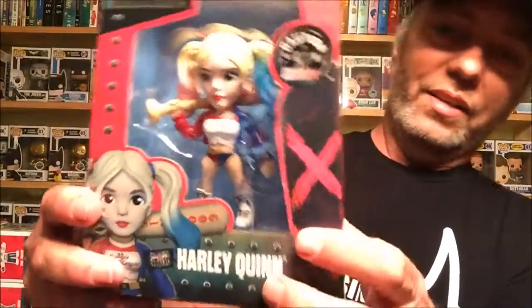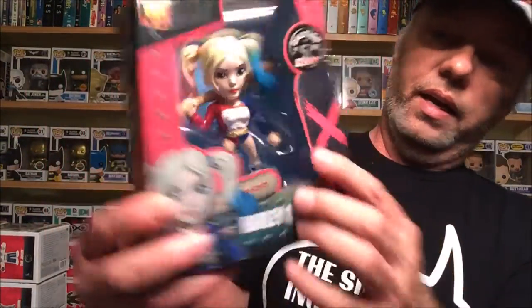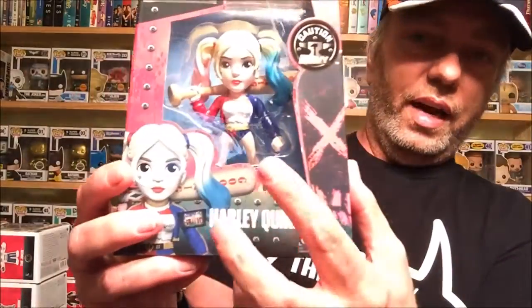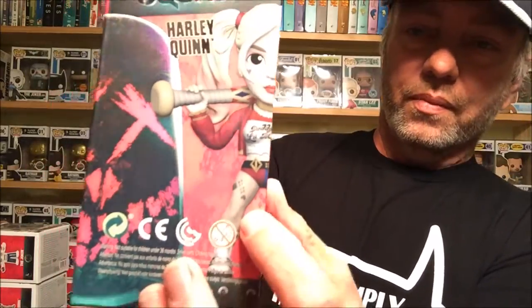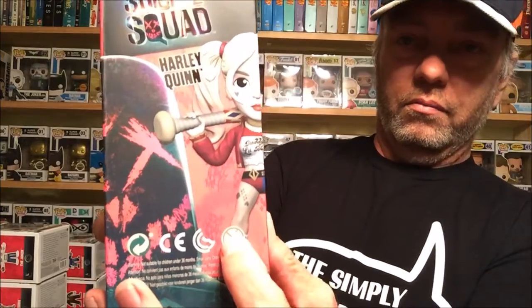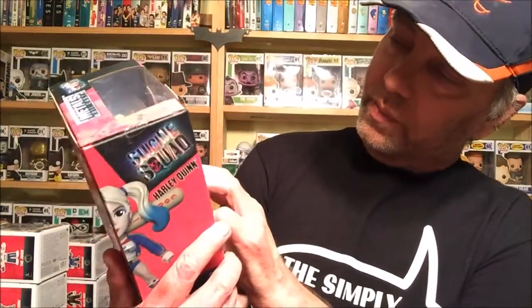Harley looks really cool. One thing I just noticed — they did not put the tattoos that she has on her legs and stomach on this figure, which I found rather interesting. Because on the side of the box you can see she's got the tattoos, and it also does not have her fishnets on the side either. Very interesting.